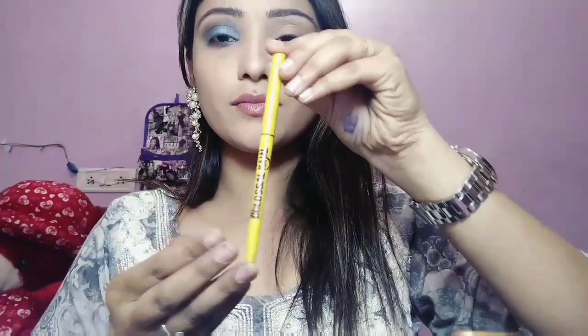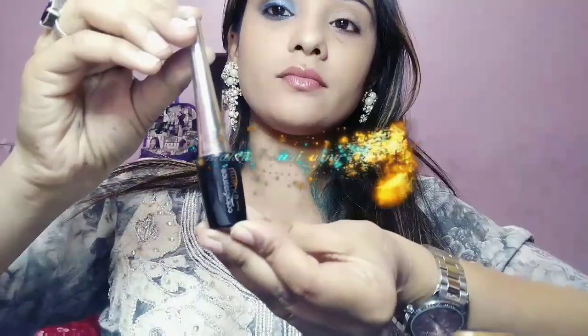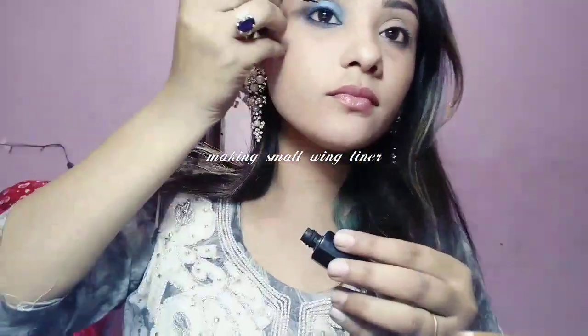After that I am going to use my Maybelline Colossal Kajal and apply this onto my water line. Then using sponge tip applicators to smoke out this kajal with the blue color from the same palette. Then I am using a small winged eyeliner with my Color Essence liquid liner.